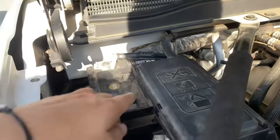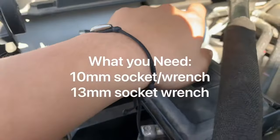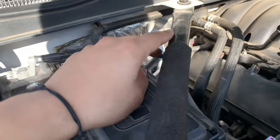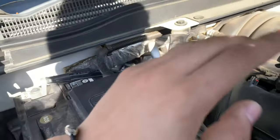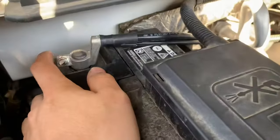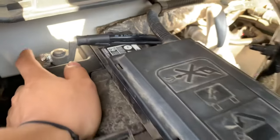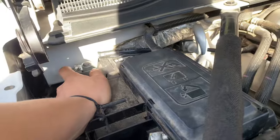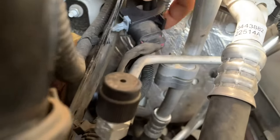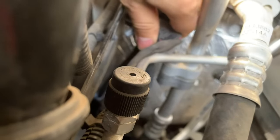First thing you want to do: you're going to need a 10 millimeter socket or wrench and then a 13 millimeter socket or wrench, whatever your preference is. First things first, you want to take this off — 10 millimeter, probably best to use a socket with an extension. Take that off. And then if you look right here, there's a little connector — go ahead and pull that off, you just pull it right off.